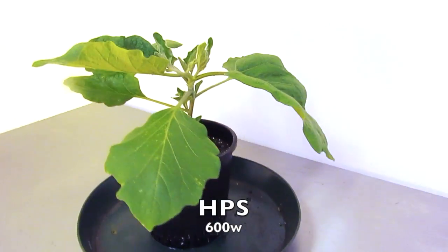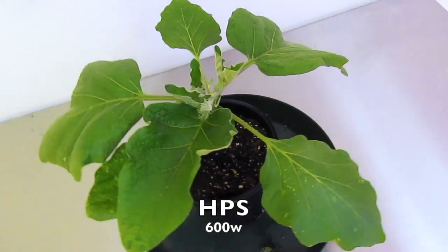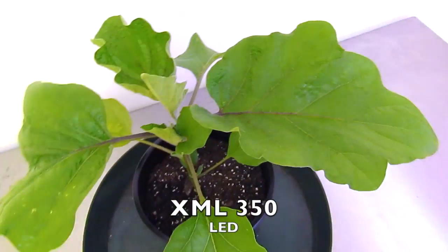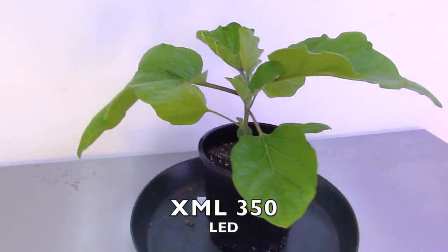The eggplant continued to grow healthy in both tents. However, you can see slight heat damage on the 600 watt HPS's foliage. The eggplant grew about 6 inches taller compared to last week in both the XML 350 and the 600 watt HPS.